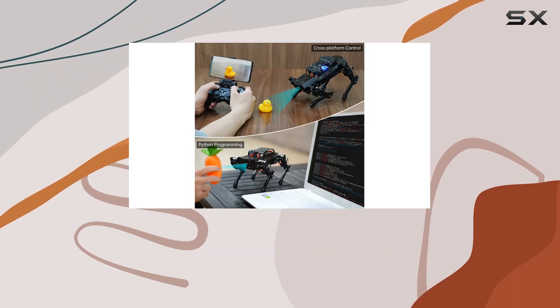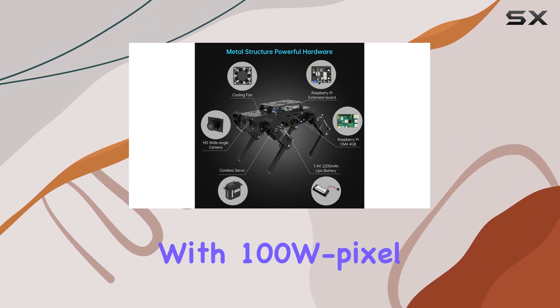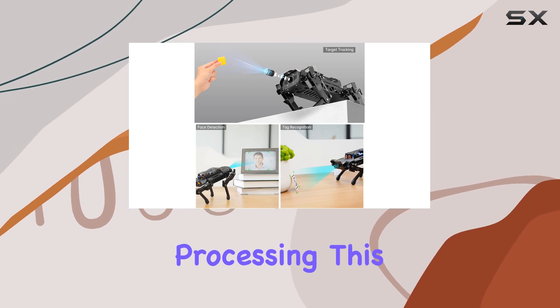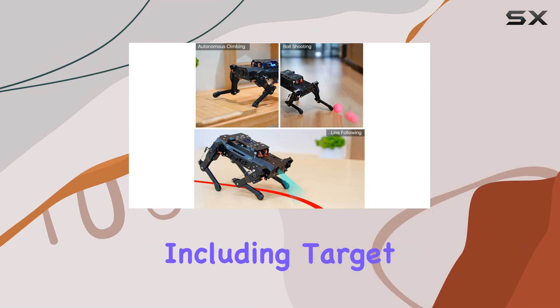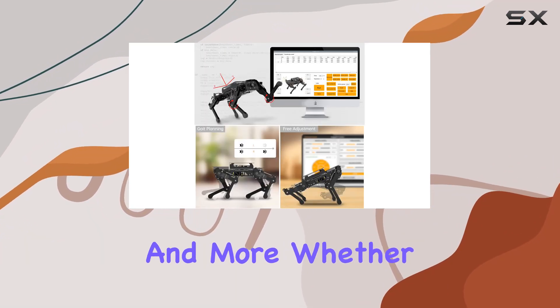Now, let's talk vision. PuppyPi sports an HD wide-angle camera with 100W pixel resolution, powered by the OpenCV library for efficient image processing. This opens up a world of possibilities for AI applications, including target recognition, obstacle avoidance, face detection, and more.